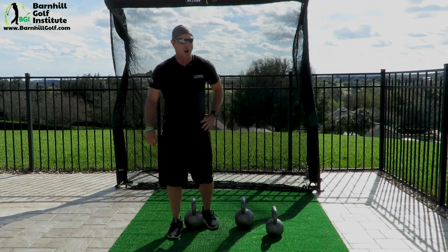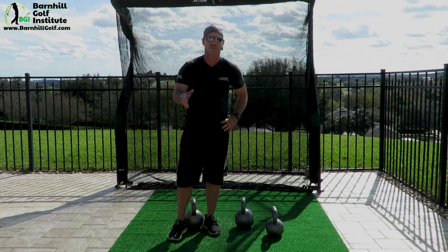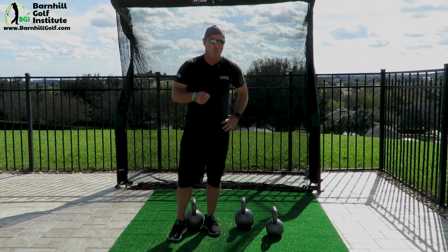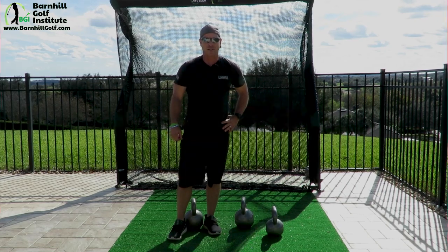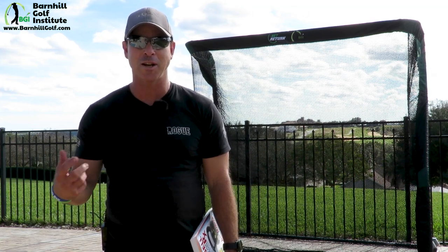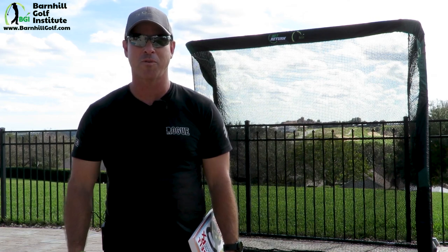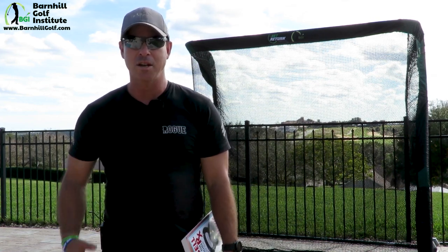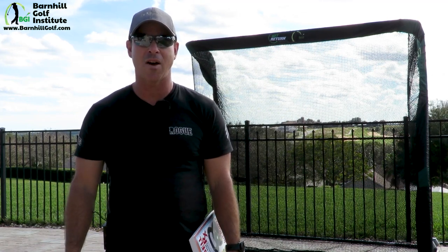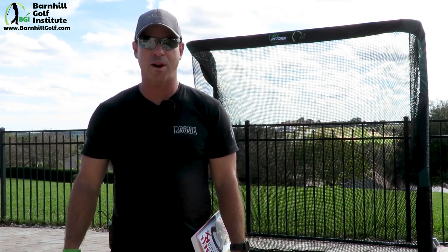I hope you enjoyed these movements. Go back and watch how to set up and do the Russian swing and American swing, get at it, and you'll reap the rewards and benefits of doing the kettlebell swing. I love instructing how to do the kettlebell and I love using it in my workouts. The benefits I've seen with my flexibility, mobility, and not getting injured are just incredible — I've never been injured in the 10 years I've been working out. I use kettlebells every week in my workouts and interval training.